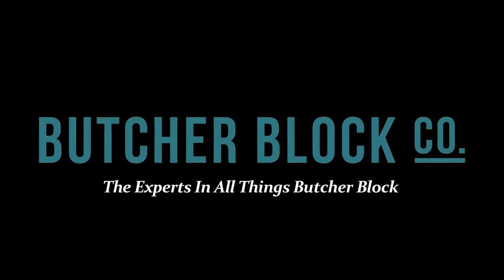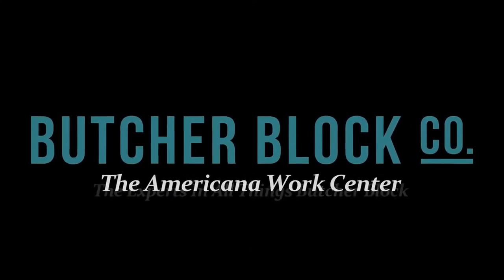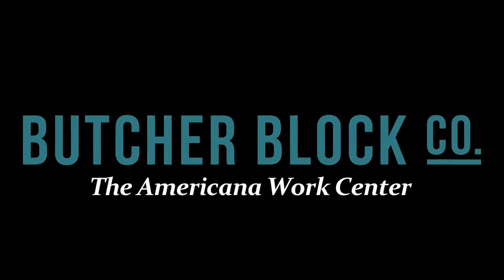Butcher Block Co., the experts in all things Butcher Block, reviews Catskills' Americana Work Center.